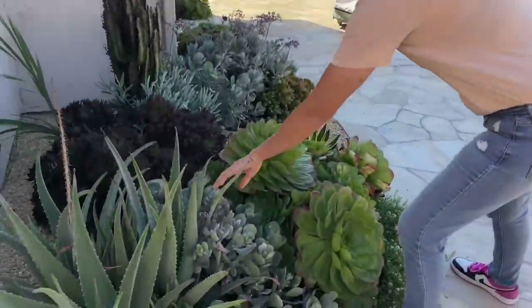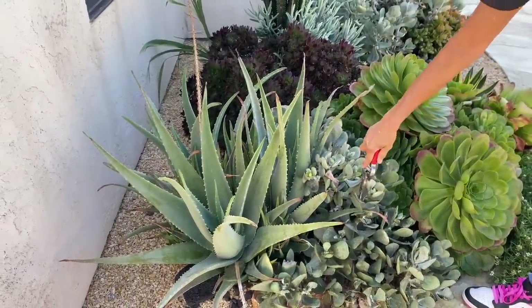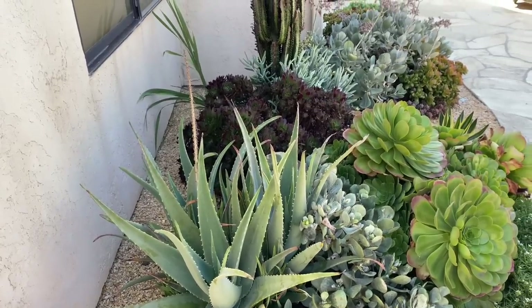These cotyledon are not super happy — they have some sooty mold on them, which is pretty gross actually. This is probably not the greatest spot for them. I am going to try treating them.